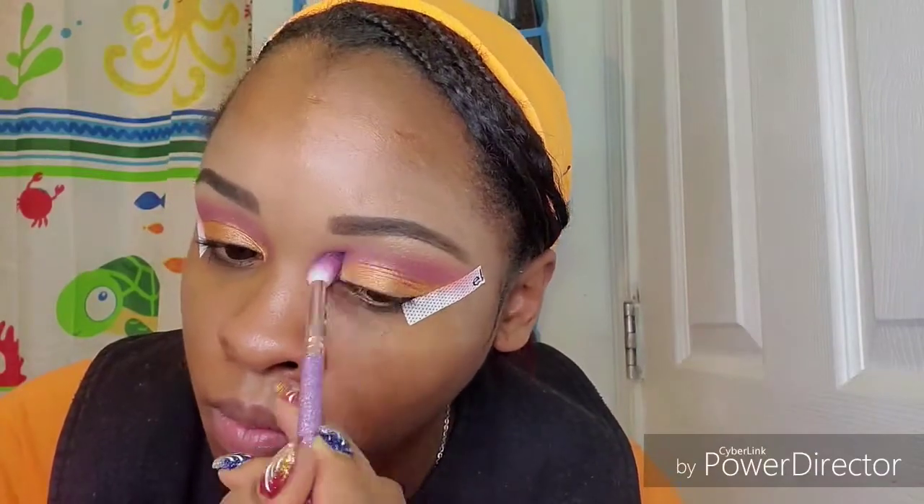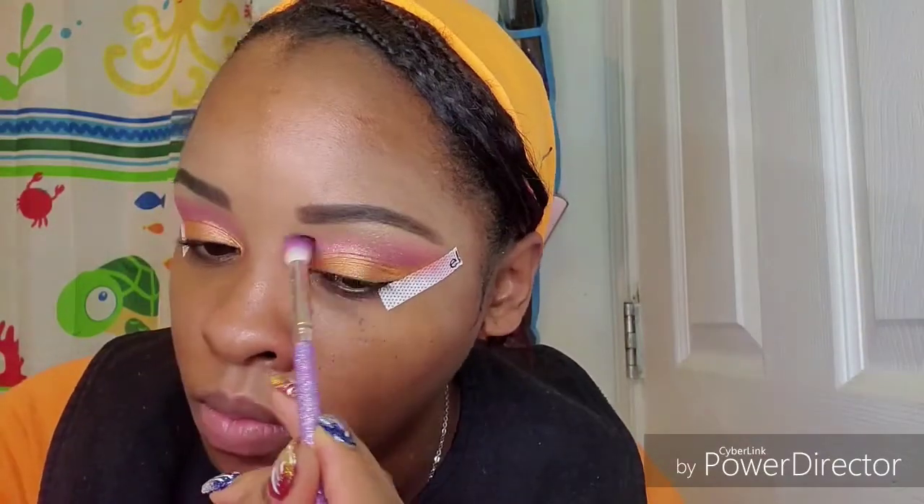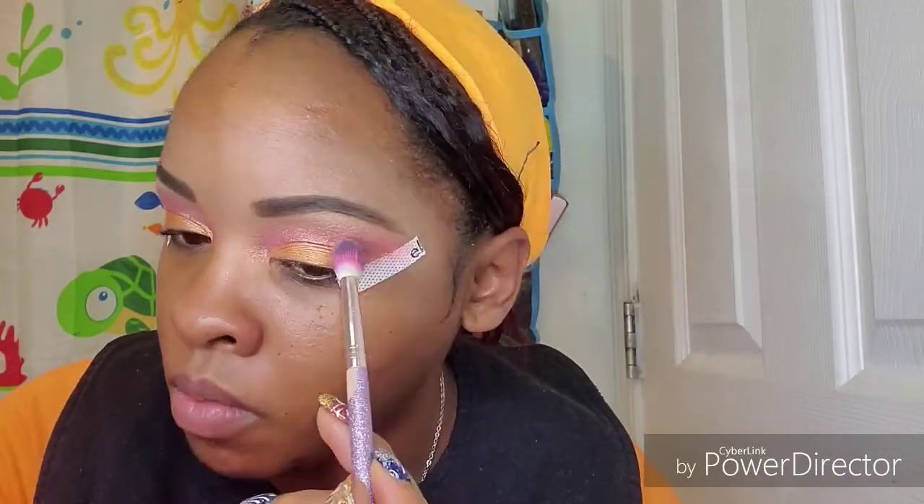Now I'm going to blend out my edges using the same shades that I used previously.